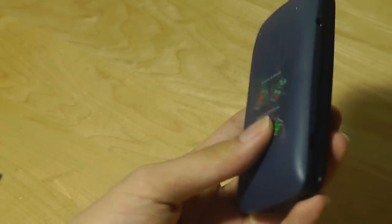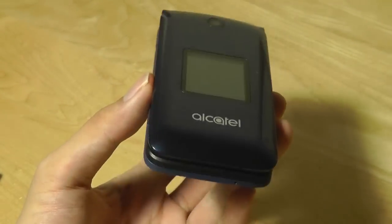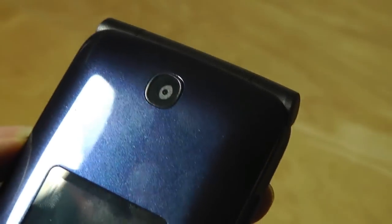Taking a quick look at the design, the Go Flip is made entirely out of plastic — it's a pretty low-cost phone. It is the only KaiOS flip phone currently on the market and sells for about $40 MSRP without a contract. In the back there's a loudspeaker.